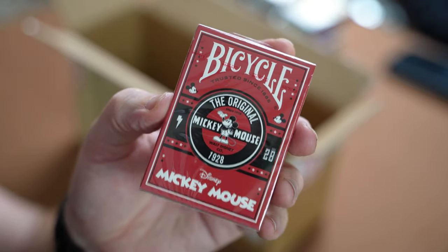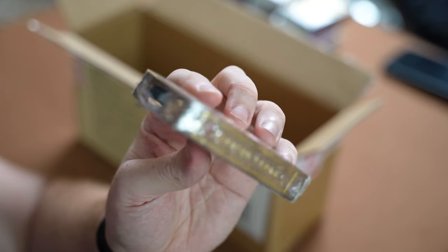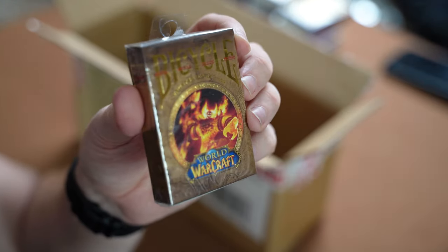Then we have the Bicycle World of Warcraft deck. I'm not a fan of World of Warcraft myself, however my son is — he enjoys it and goes to a World of Warcraft club after school. I think I'll do a nice review on that and then it'll be a deck for him.